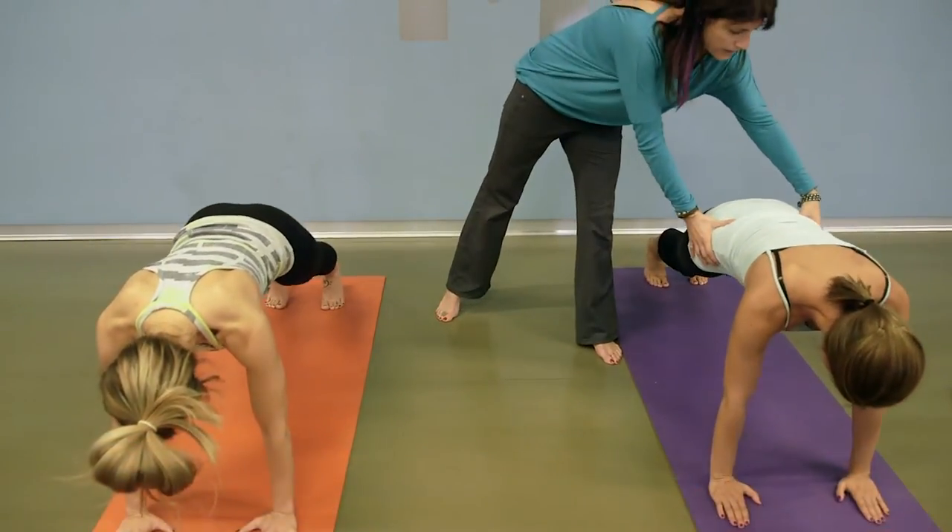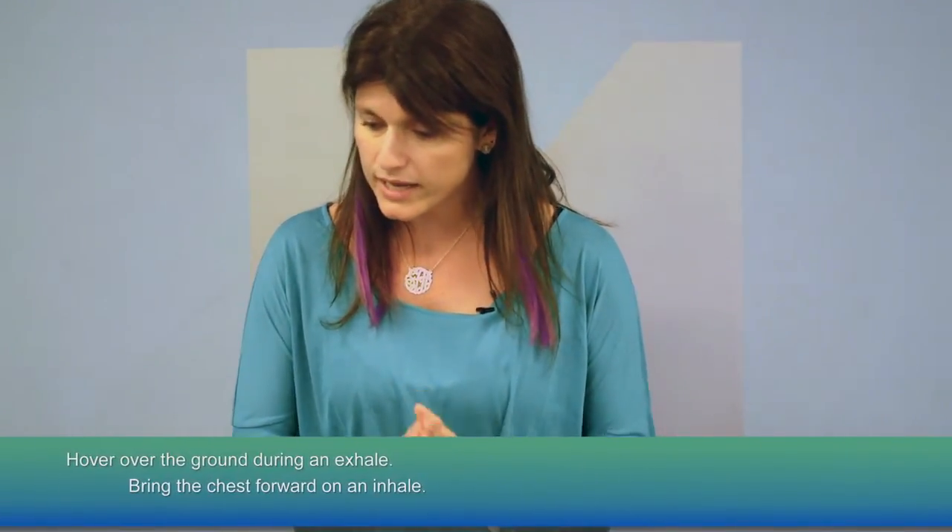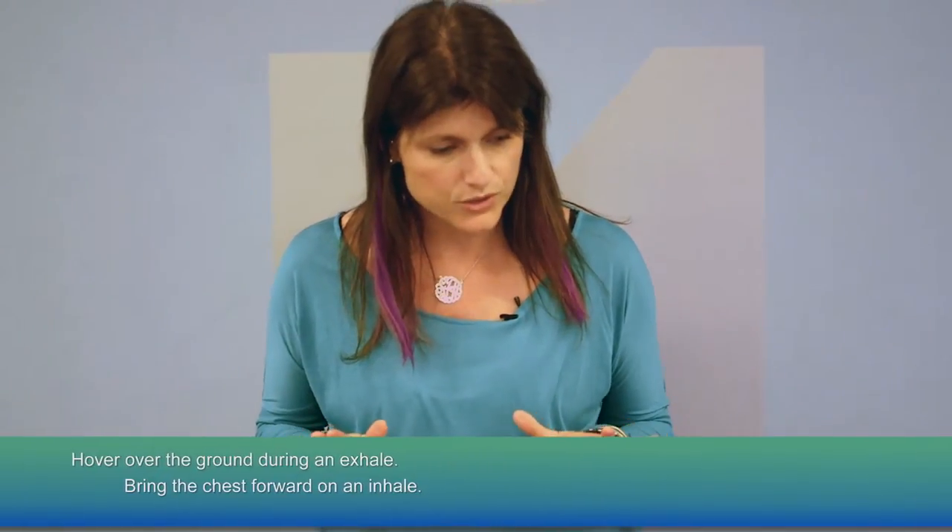Find a plank position, and before you lower, make sure you tighten up that belly and make sure that you're in a nice neutral spine. On an exhale, you are going to go ahead and lower yourself towards the ground, just hovering.